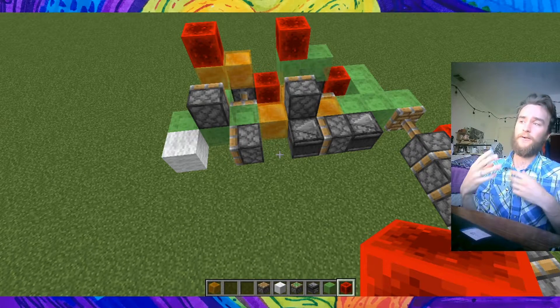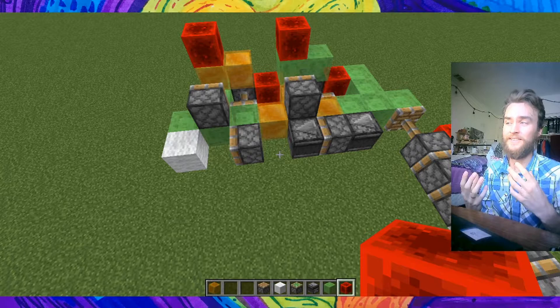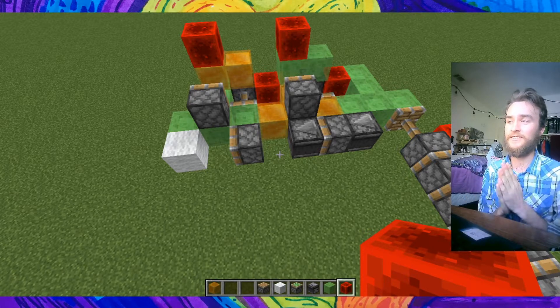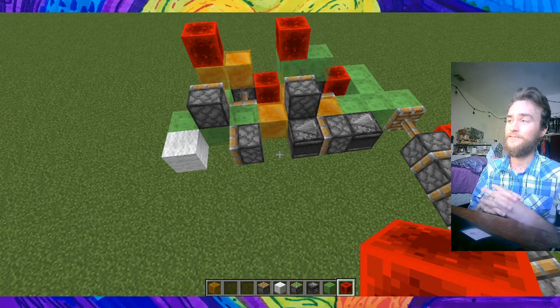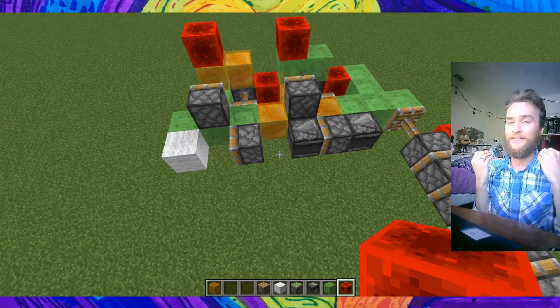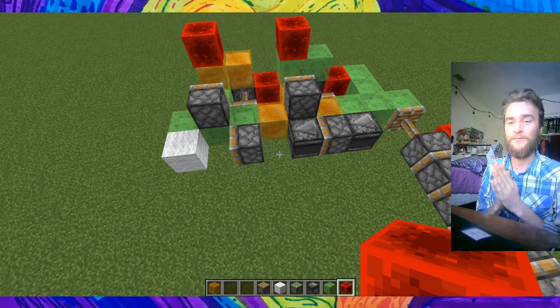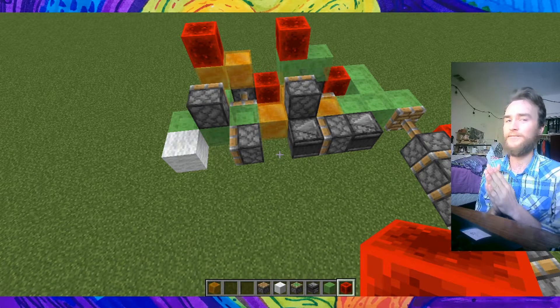My guess is that something about the piston is still moving, or the component it's attached to is still moving, which doesn't let it extend — but every time I look at it, it looks like it's done moving. Maybe you guys can tell us about this in the comments or in another video.